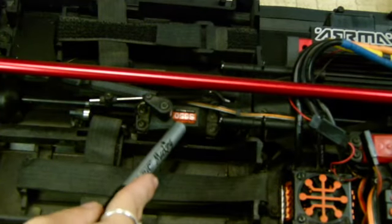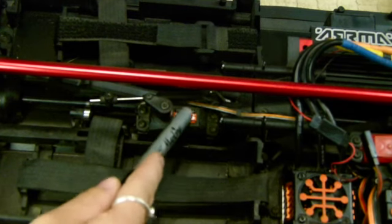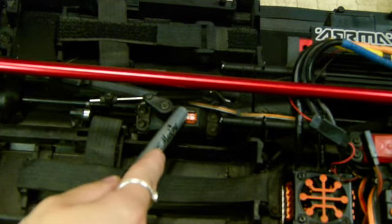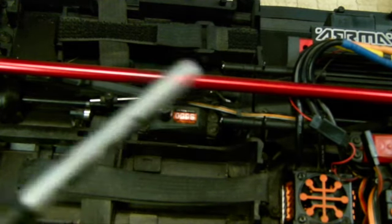So this is the handbrake. It has a Spektrum SPMS650 braking servo for the handbrake. As you can see, it's right here. Watch this thing drift.